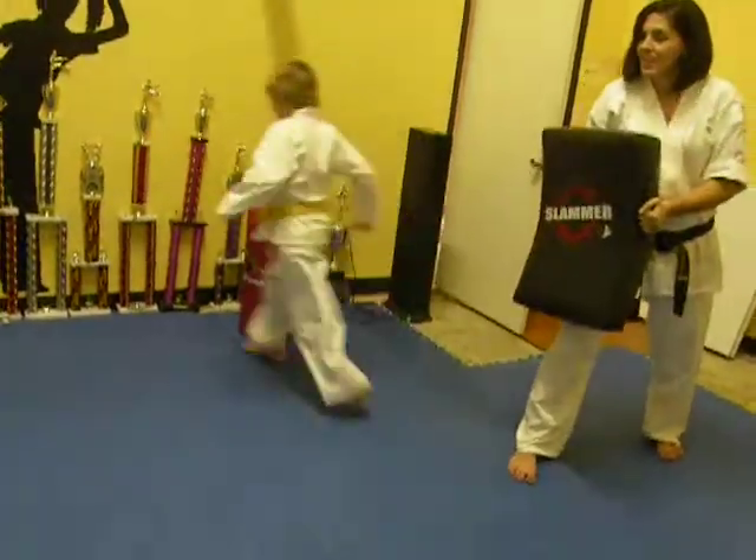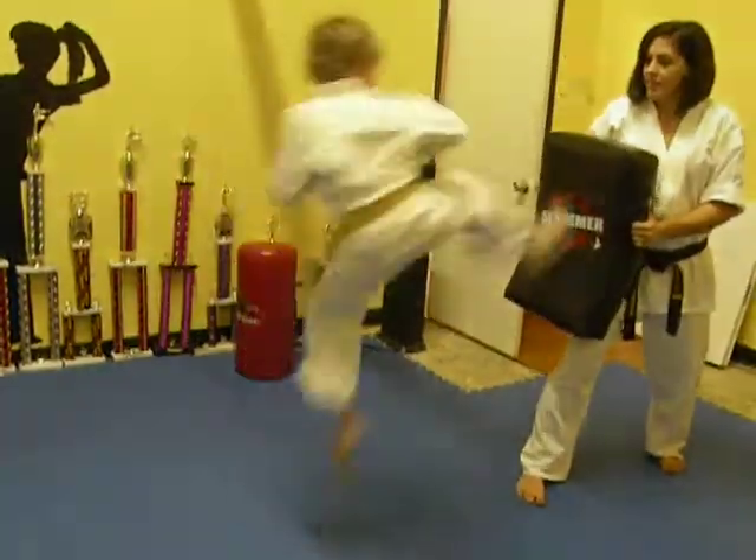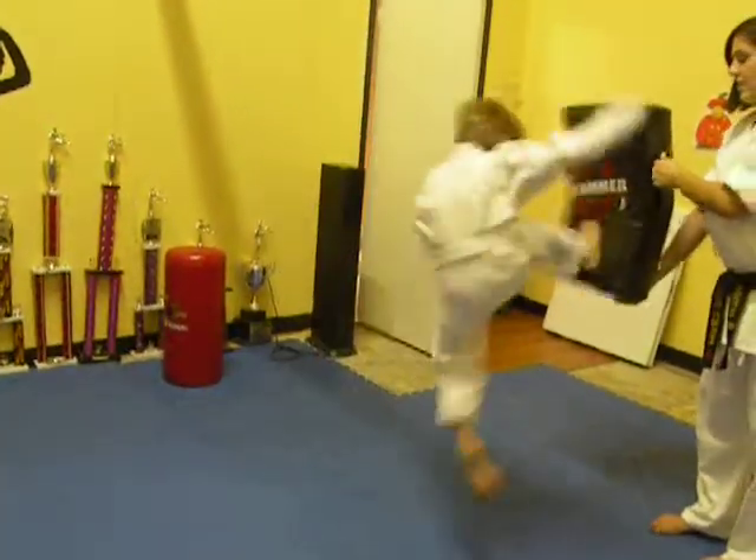Nice. Go for it. Good. That's it, a little bit higher. Awesome.